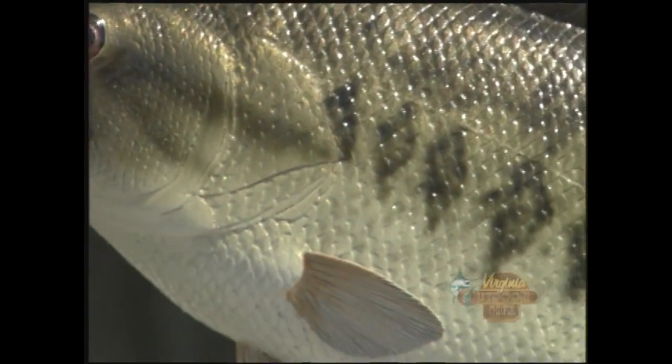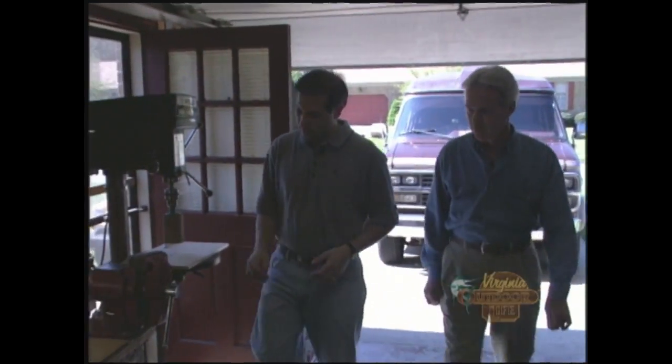Most of the fish I do here are native area fish — freshwater: bluegill, brim, bass; and saltwater: redfish, anything related to saltwater, speckled trout, things of that nature. Well, let's go inside the shop here and see how you bring these things to life. So this is where it all happens, right? Yep, this is my little hole in the wall.